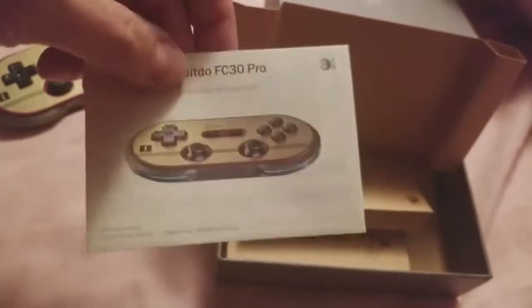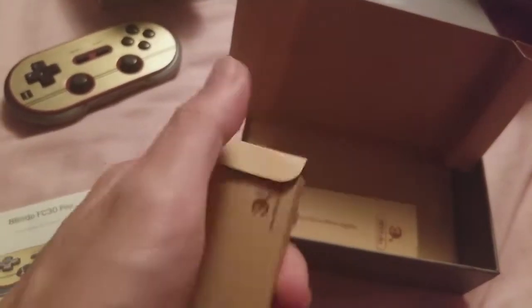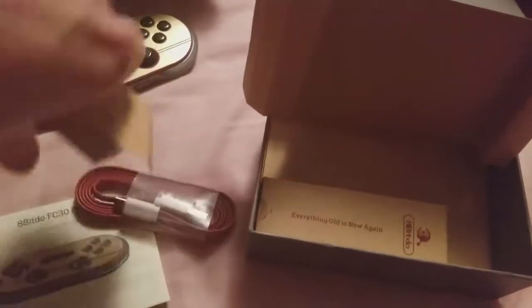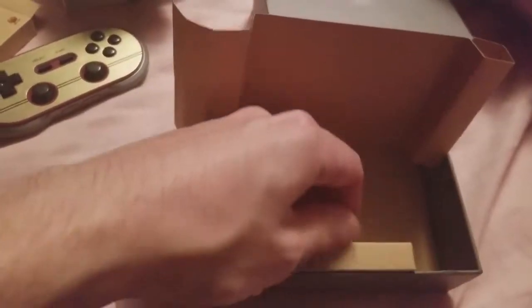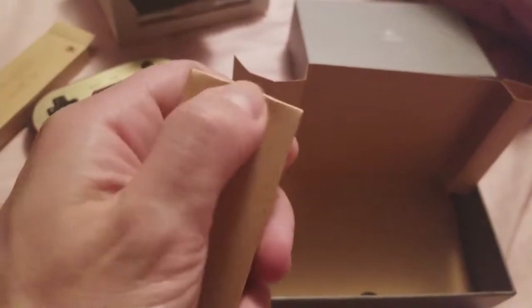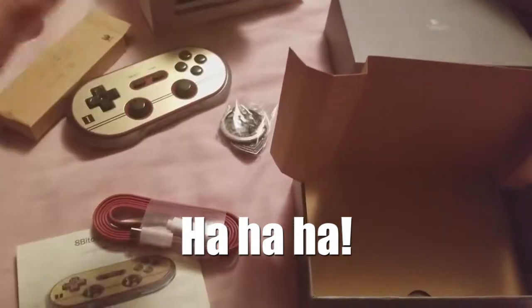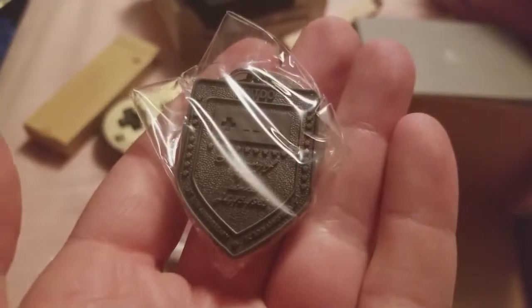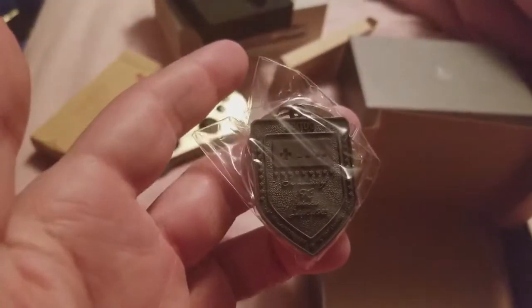We have color instructions and a matching themed micro USB cable — that's kind of cool. And it comes with some nice little trinket. I probably wouldn't put this on my keychain but I'm appreciative that they threw it in there.